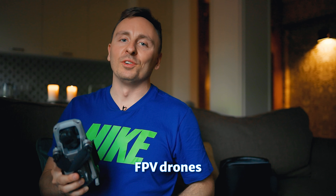Talking about drones in general, I also love flying FPV drones and I'm learning to do that. Click the video next to this one to take a look.